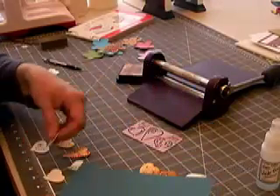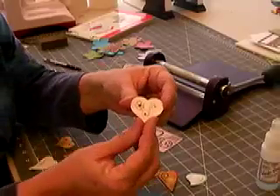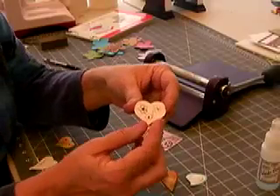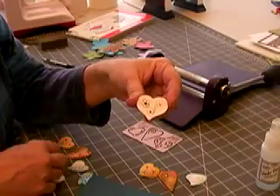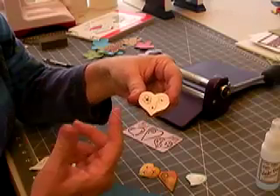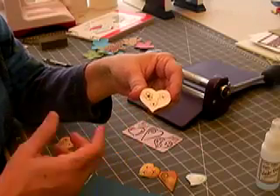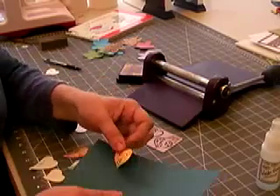This one here I did the pencil technique — I sketched my design on there, and then I've gone over that with a couple layers of glossy accents. Then I took a plain piece of paper and die cut it again, and laid it over this and embossed it like we showed in the prior video.